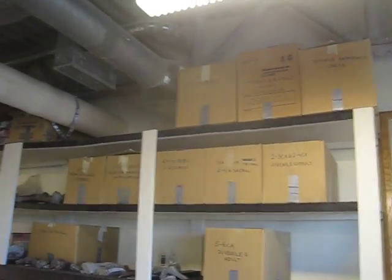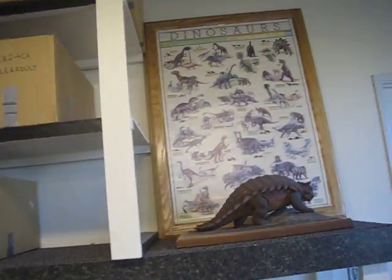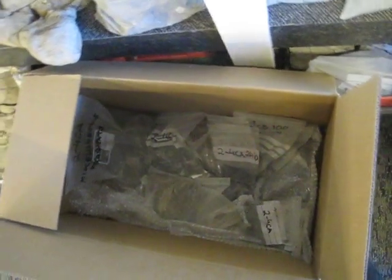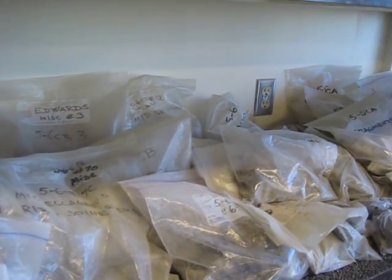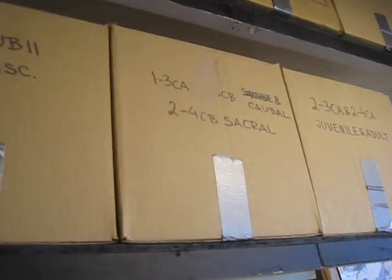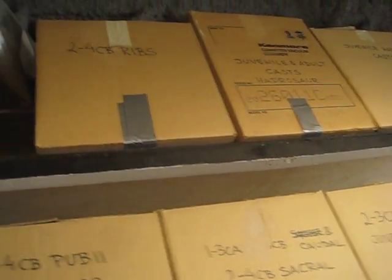This is all mainly duckbill material. Here's an example of one of the boxes and the kind of material you're going to see — they're not totally full but there's a fair amount of material. Here are some of the longer bones. On the other shelves we've got teeth, unknowns, pubis, fragments, caudal vertebrae, and all kinds of stuff. Some boxes are labeled with their contents: cervical vertebrae, miscellaneous sacral elements, juvenile and adult pieces.